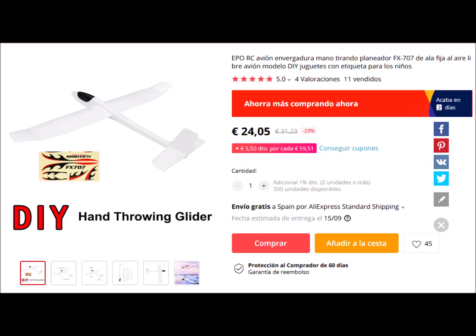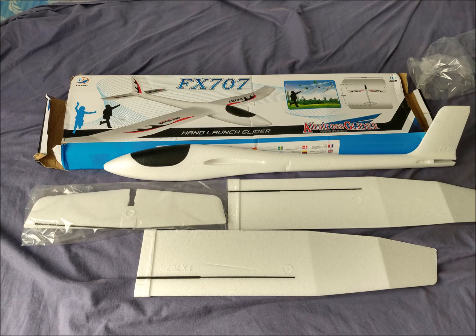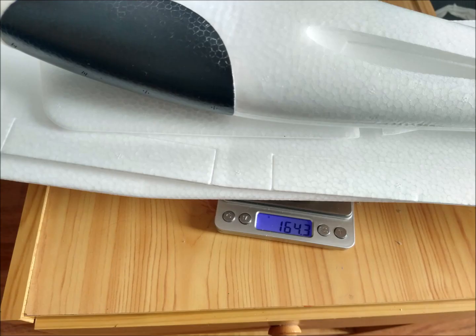We have bought a glider on AliExpress for €24. This glider has a wingspan of 1,210 mm and a wing area of 0.144 m². The wings have carbon fiber rods as reinforcement. The weight of the body with the cabin is 164 grams, and without the cabin it is 116 grams.